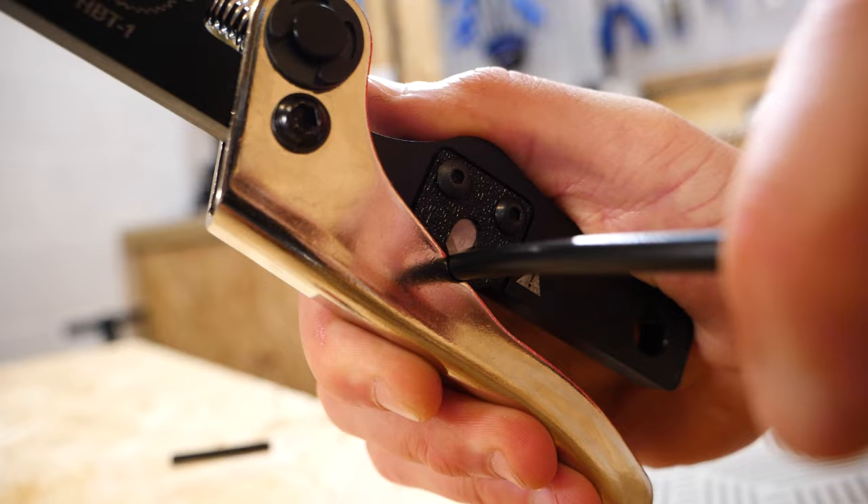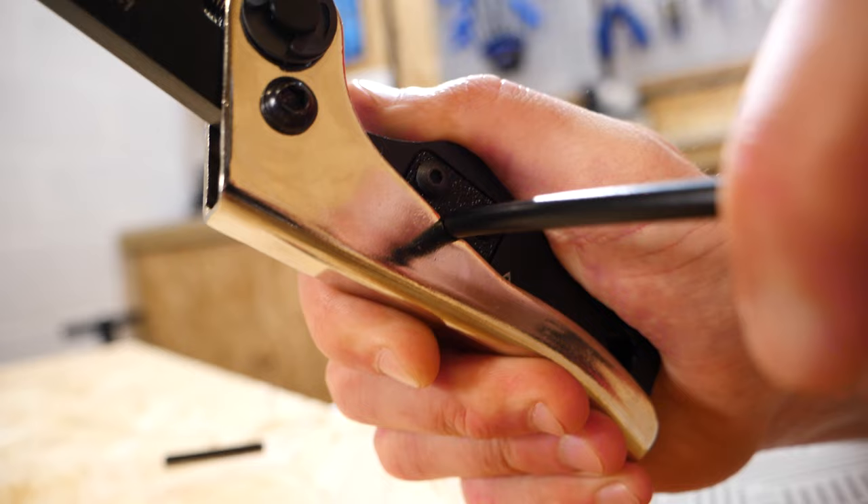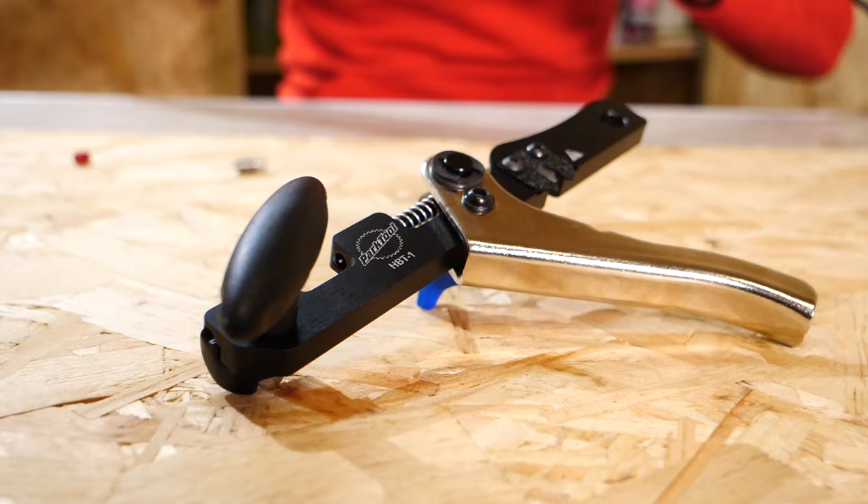On a Shimano equipped bike, the first thing you're going to need to do is remove the brake hose from the lever body itself. Undo the nut which is connected to the hose and remove that off. Then the next step is to cut the short section of hose off which you no longer require. It will have a barb and an olive in place, and they're going to have to be discarded because you'll use new ones. The perfect tool for the job is called HPT1.